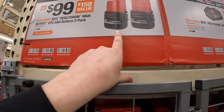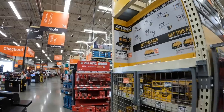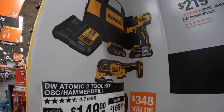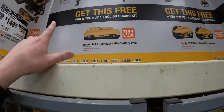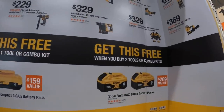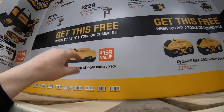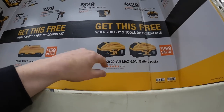$99 for two 2.5 amp hour M12 high output batteries. That DeWalt kit was $169 but is now $149. If you buy any of these tools or kits you get a free 4 amp hour battery, or buy two and get two 6 amp hour batteries.